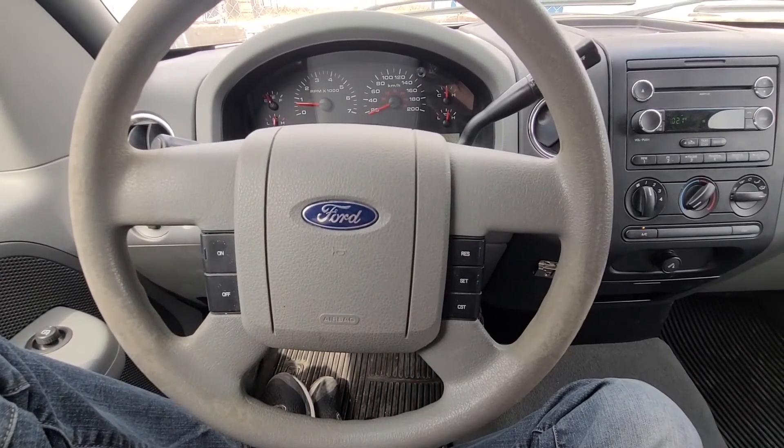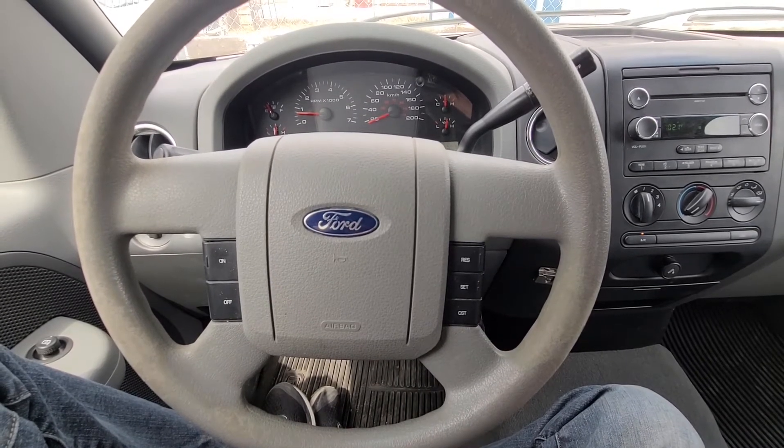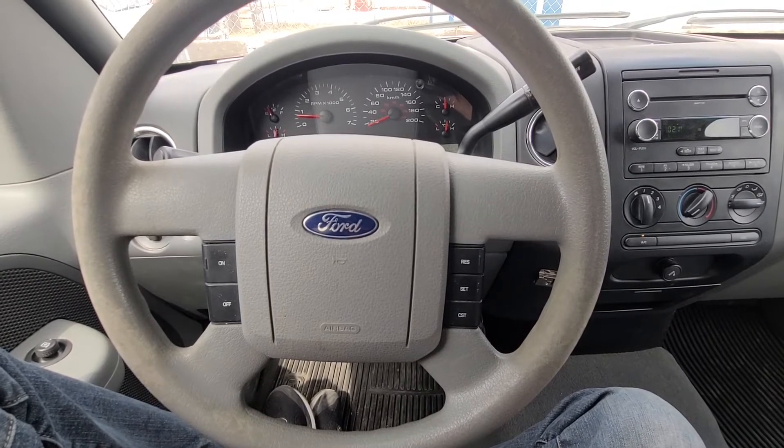This acceleration test is done on a private acreage on a private road, so there are no other vehicles involved, there are no pedestrians, and this is perfectly safe.